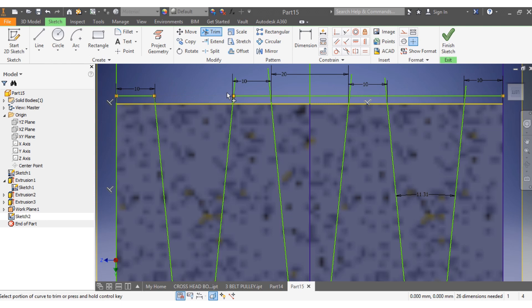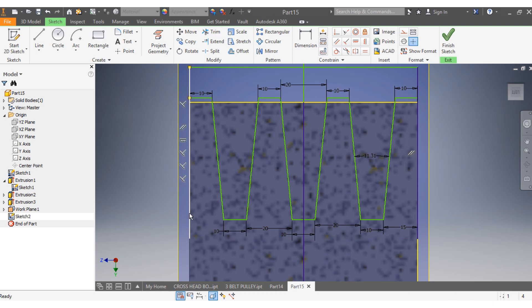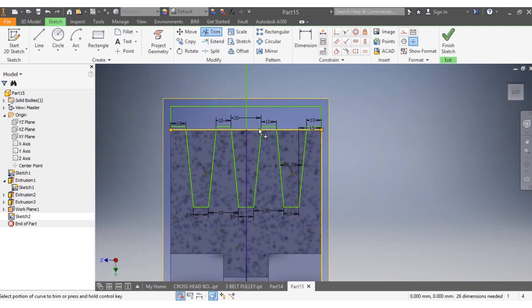I trim that part, trim this part, trim that, trim that, trim that, trim this part. Trim that part, trim that one. Down here I need to trim that, trim this, trim that. I need to remain with this solid part here — solid, solid, solid; void, void, void, void. I delete that spot and this post, select it and click delete. Then I trim this one as well, go escape, and delete that one.